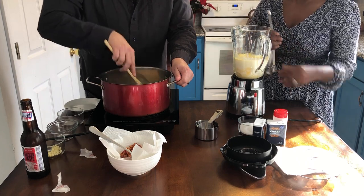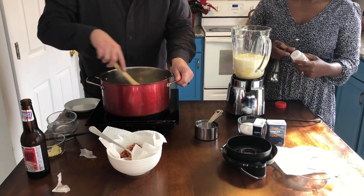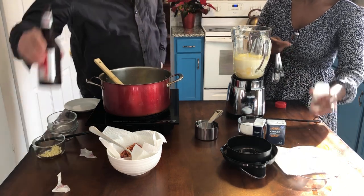Next, what goes into this eggnog is nutmeg. It's that time of year — it's December, Christmas season. A lot of nutmeg going on and a lot of eggnog.